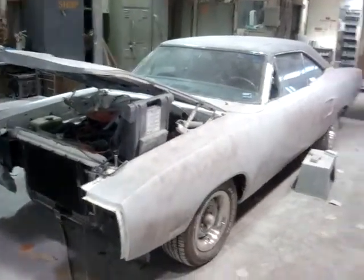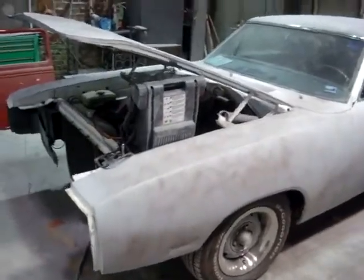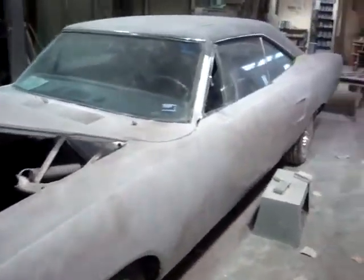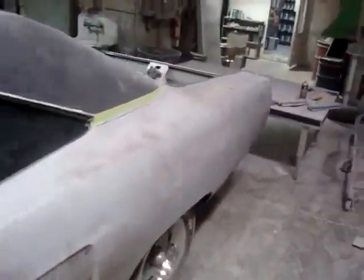This is John Ansbar with Precision Restorations out of St. Louis, Missouri. This is our 1970 Plymouth Superbird restoration project. We stripped this car down to bare metal — had a lot of rust pitting and a lot of damage underneath the paint.